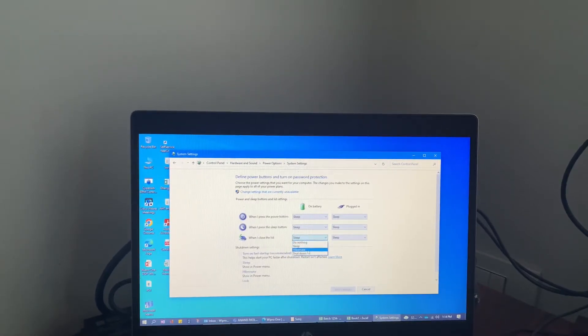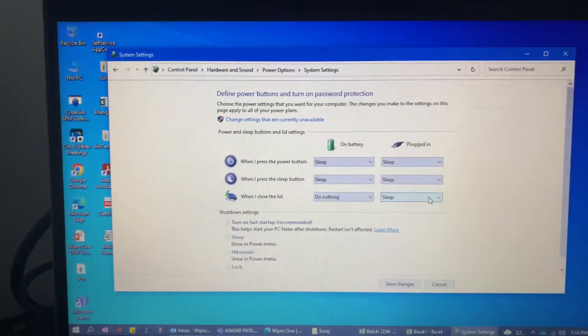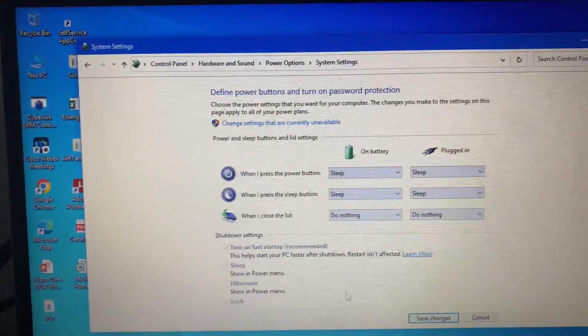We click on 'Choose what closing the lid does', and here the third option — 'When I close the lid' — we need to select 'Do nothing'. We need to select 'Do nothing' for both on battery and plugged in.